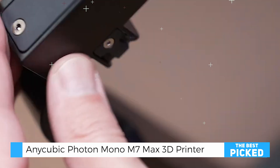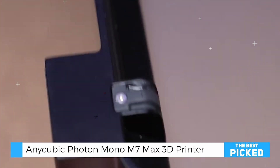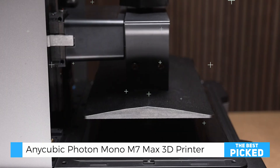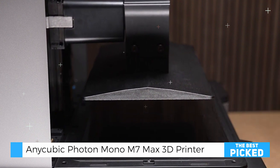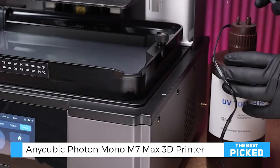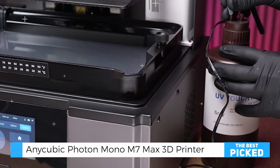One of the M7 Max's most impressive features is its generous build volume, measuring 297mm by 300mm. This is perfect for anyone looking to take on larger projects without compromising on detail.